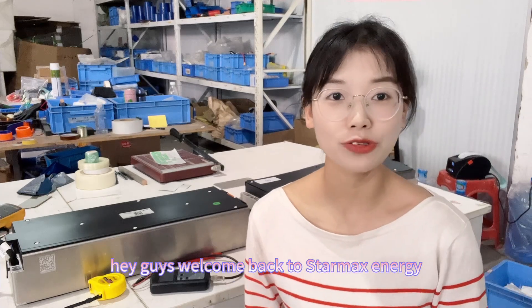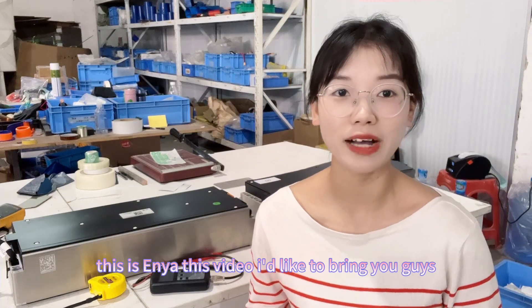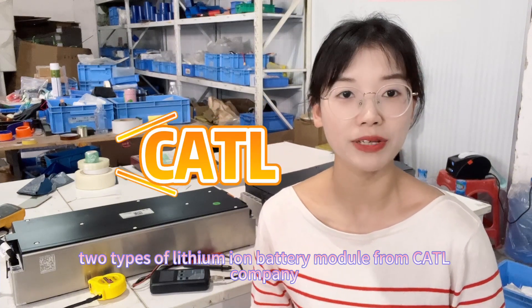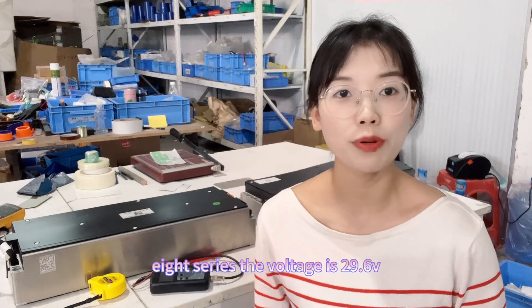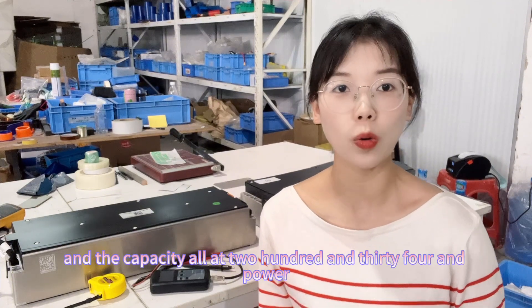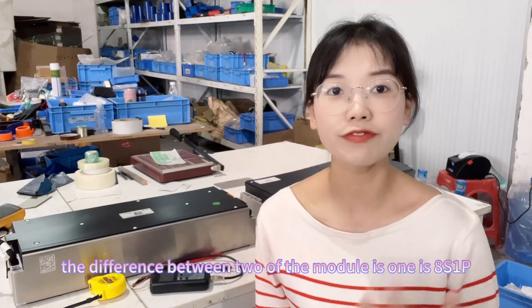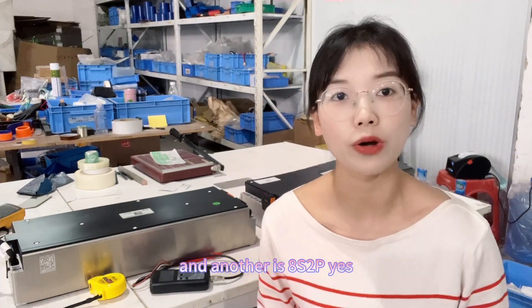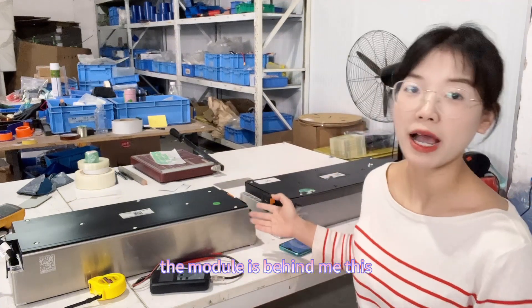Hey guys, welcome back to Starmax Energy. This is Anya. In this video, I'd like to bring you two types of lithium battery modules from Catl company. They are both 8-series. The voltage is 29.6 volts, and the difference between the two modules is one is 8-series 1 power and another is 8-series 2 power.